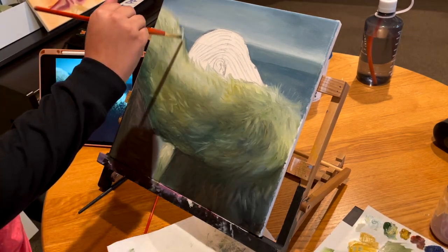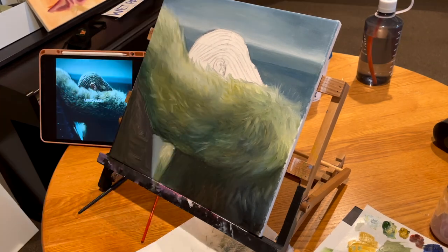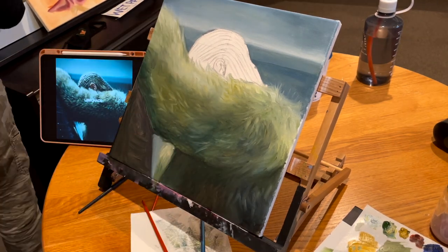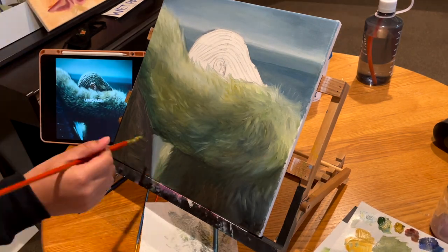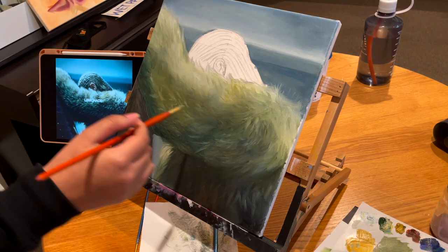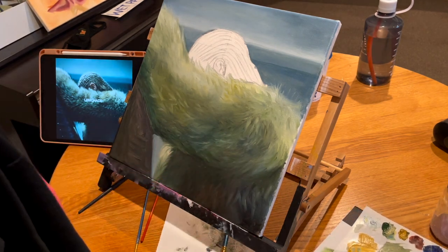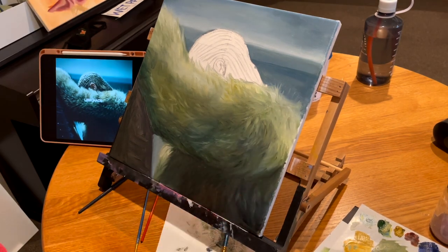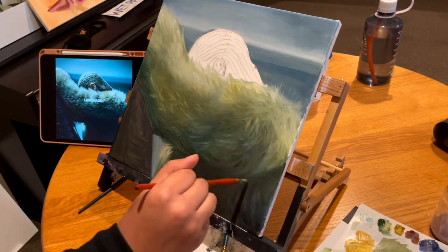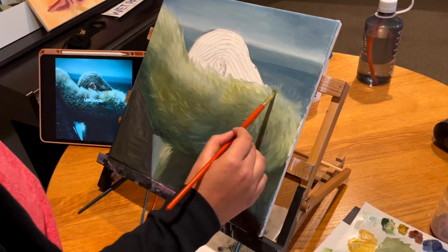Once I got through the initial setup — and by that I mean just having a jar of Gamsol so I don't have to refill it every time, which is what I used to do — it got much easier. Voiceovers are hard though; this is kind of awkward. I wanted to film a long talking video, but in a lot of my videos I get excited like, 'Oh I'm totally going to film a super fun epic voiceover,' and then when it's time to actually speak, I have nothing to say.